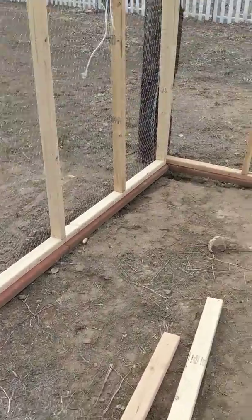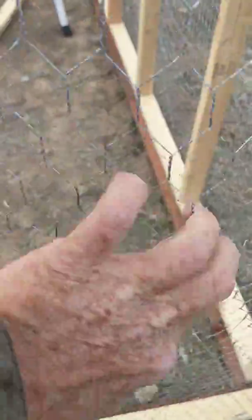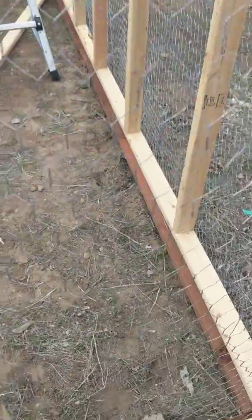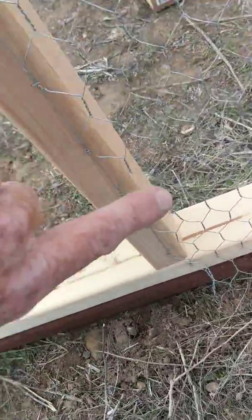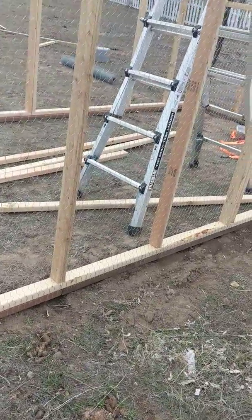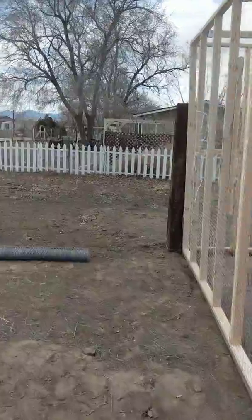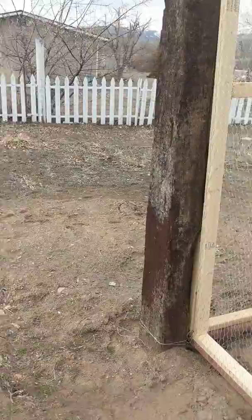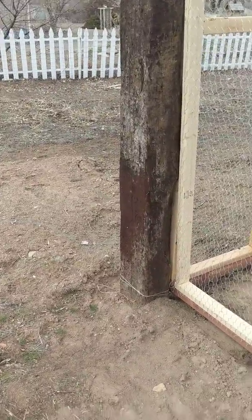I've got some holes to fill right there — no big deal, I'll fill them in. Along the outside of this thing, to keep predators out, this chicken wire is not gonna keep out a dedicated coyote. So all along the outside I'm gonna put plastic insulators and string three or four strands of electric fence wire, then mount a charger to that post and charge it up so the wire will be live along the ground.